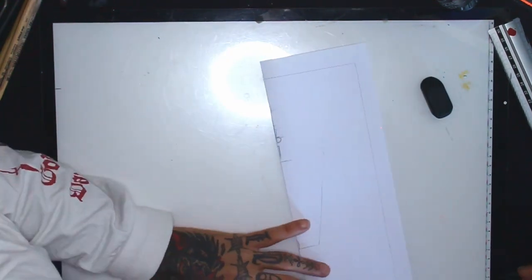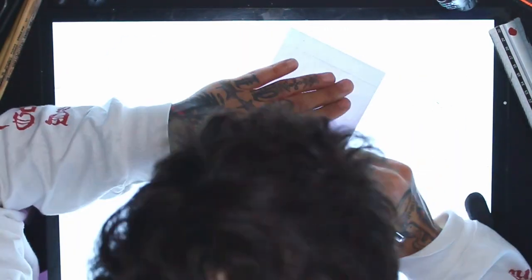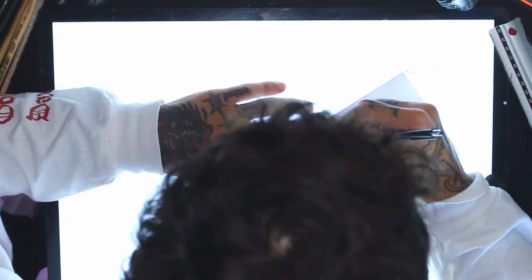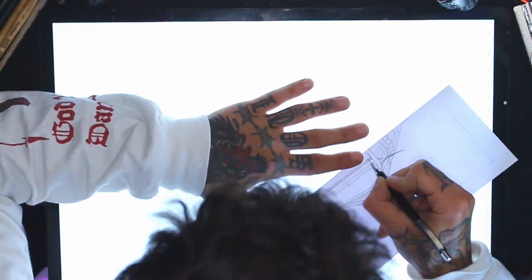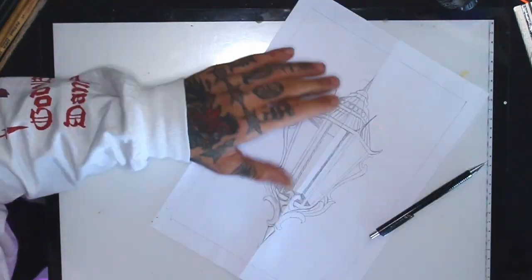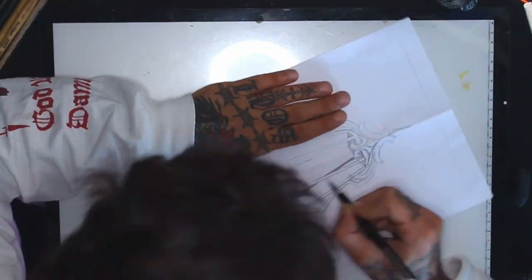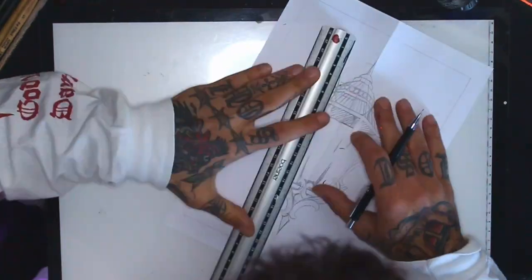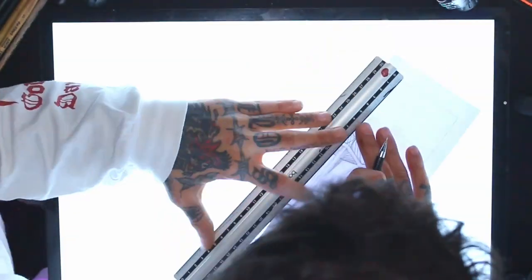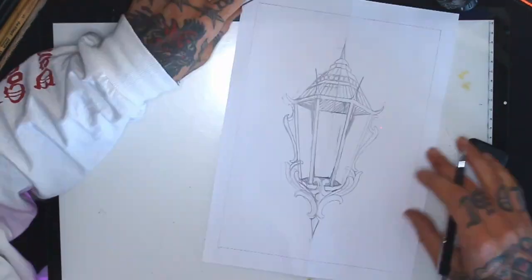Now I will quickly make the symmetry. I advise always checking the symmetry while drawing — if the proportions are correct — because sometimes you're doing just one side of the drawing and when you make the symmetry it's either too fat or too skinny. So while you're doing the sketch, constantly check if the proportions are right.